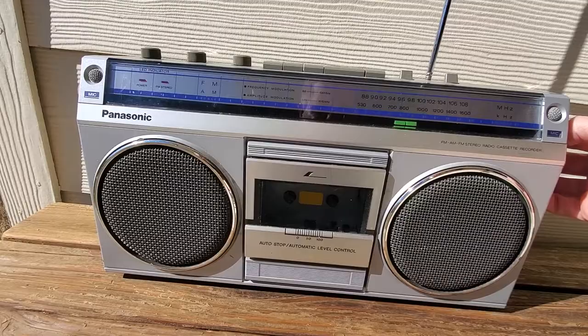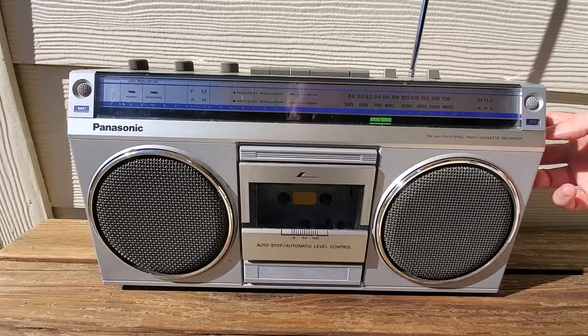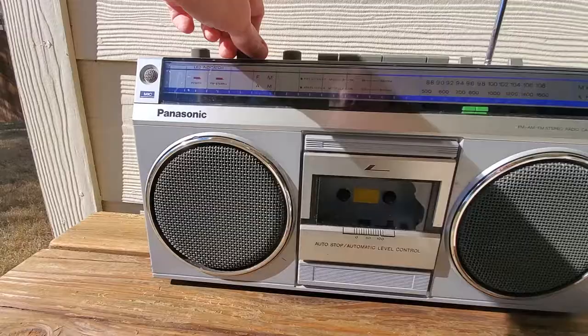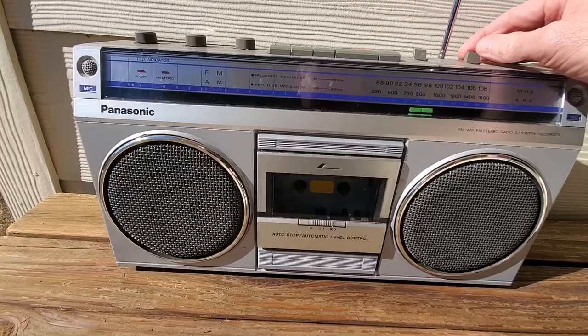Stereo. Tunes. Volume works. Balance. Bass and treble. And AM works.